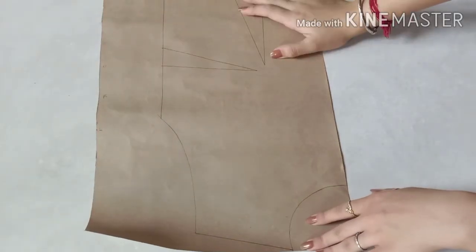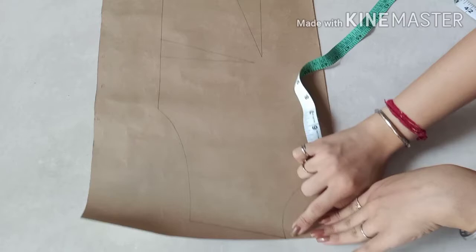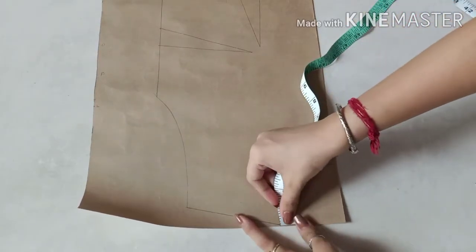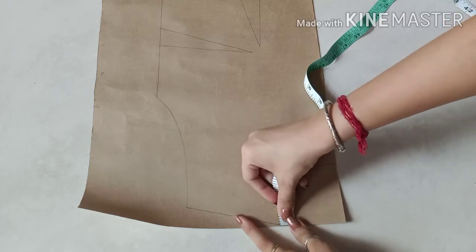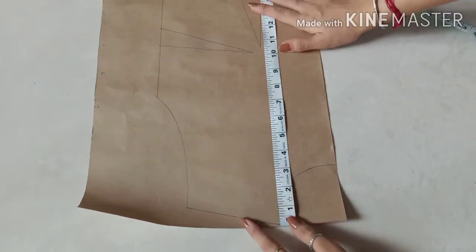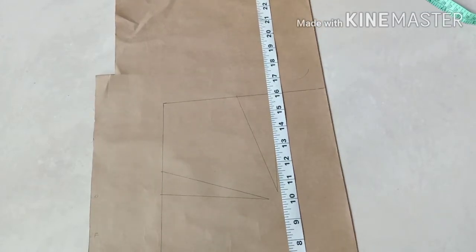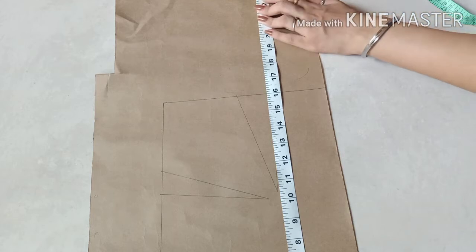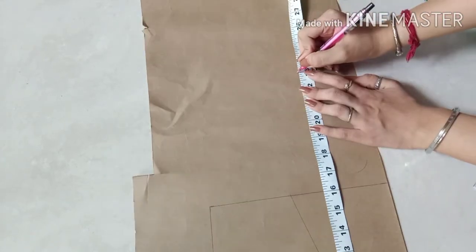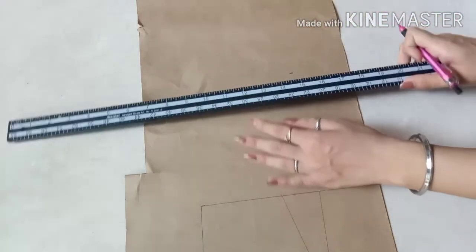Now when you trace your bodice block, from the nape point — this is the highest point of the bodice block — from this point I will measure the hip point. The hip length is 23 inches. Now I will mark a point at 23 inches which is my hip point, and mark a straight line.